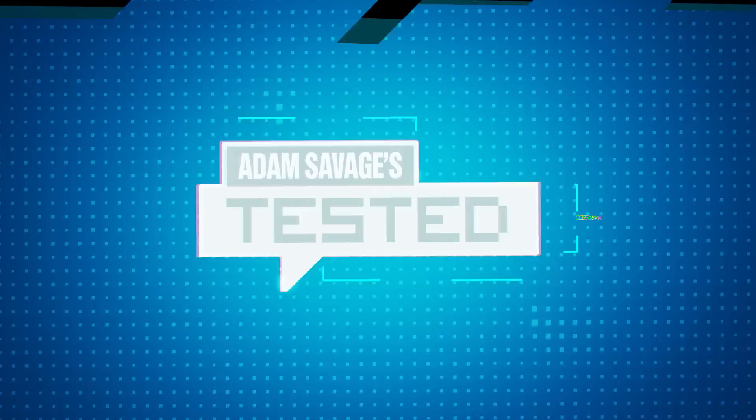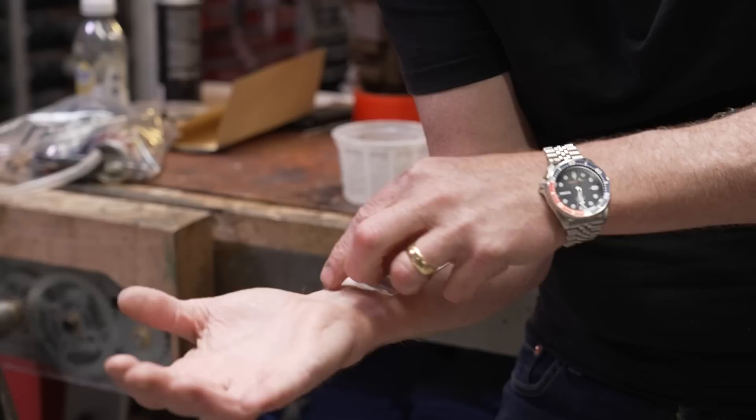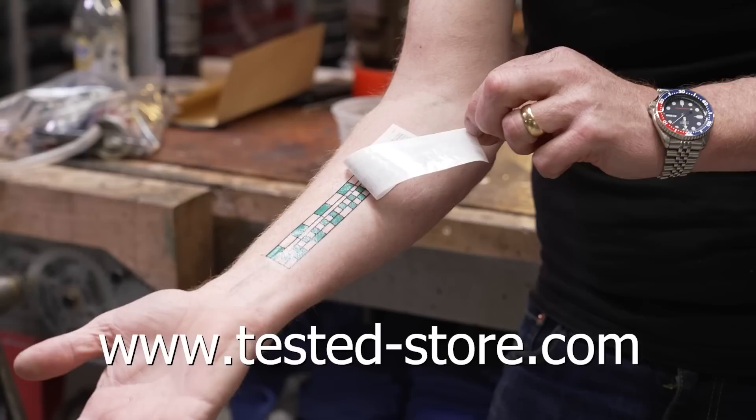Hey guys, Adam Savage from Tested here. If you've ever seen the six-inch ruler in inches and centimeters on my forearm and wanted one of your own but didn't want it to be permanent, today's your lucky day. You can now buy temporary tattoos of my measuring forearm at tested-store.com. It comes like this, goes on in about 30 seconds with a little water — instructions are on the back. It comes off with rubbing alcohol, and hopefully it warms you up to the idea of permanently attaching a measuring device to your body, because I use mine every single day.